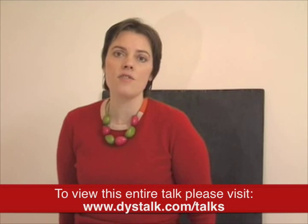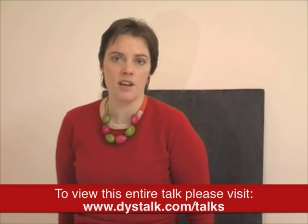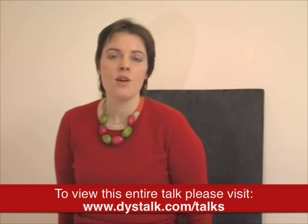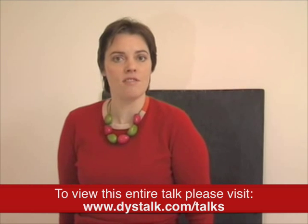I'm going to cover today a few tips for parents who want to support their children with handwriting at home. I'm going to cover lighting, sitting position, paper position, pencil position, and a brief overview of the common errors that can be found in writing.